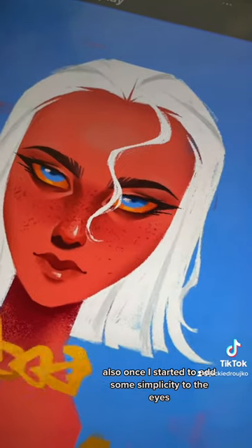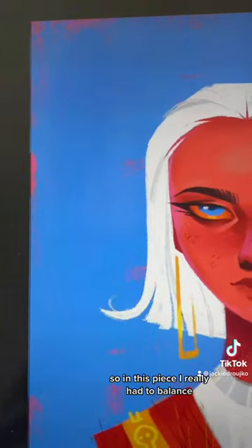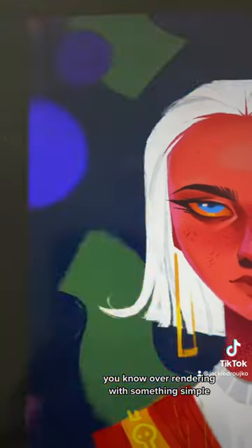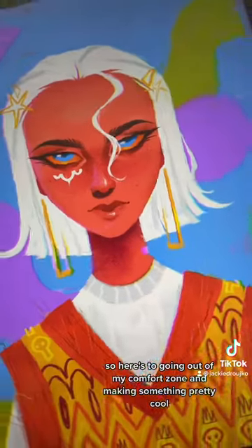Also once I started to add some simplicity to the eyes, it started to look like my art again. So in this piece I really had to balance over-rendering with something simple. So here's to going out of my comfort zone and making something pretty cool.